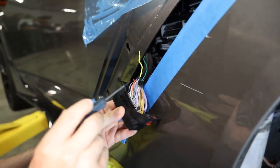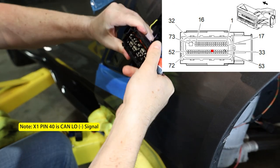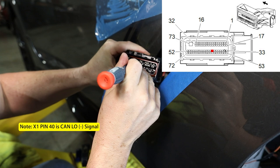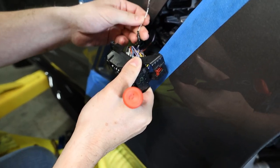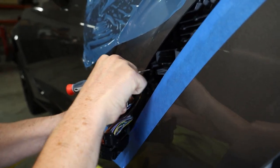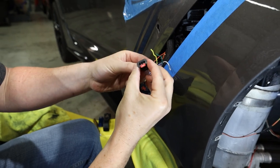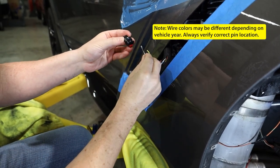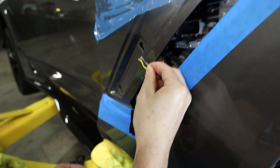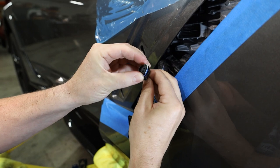Now we're going to pull pin number 40, which is the white wire, sitting right down in there. JT is going to go ahead and remove pin 40. There's a small release right in the connector — when he gets that pin pulled it comes straight out. We have this connector here and we're going to put that pin into our Reflex connector. It's a small connector with a number on it — you put the white wire to pin number one on this connector, noted on the back side. Drop that pin in, it goes all the way in and stops.